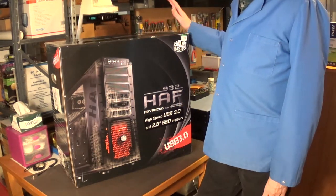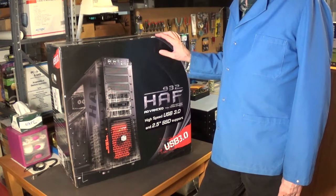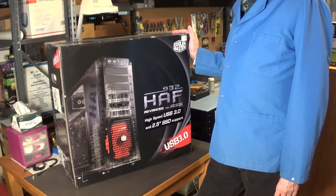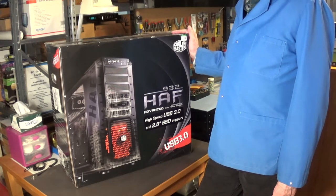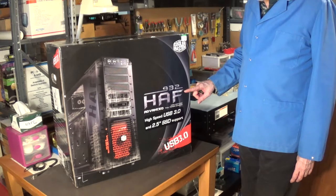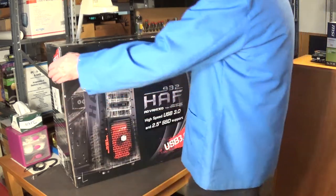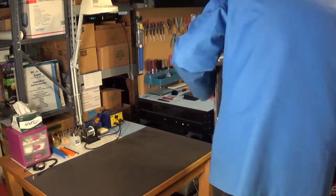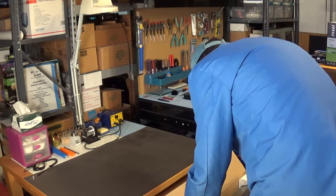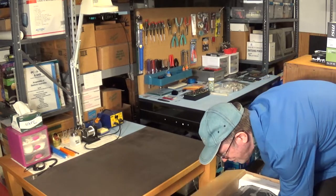Let's take the case out of the box. This case is about nine years old and it is considered to be one of the finest PC gaming cases of all time. It's the Cooler Master 932 HAF, which stands for High Airflow, and it's the Advanced version. Oh my god, this thing is huge — it is really huge.